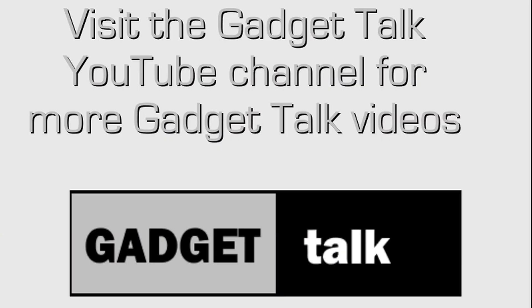If you found this review helpful, please click on the thumbs up button below the video and be sure to subscribe to the Gadget Talk channel to be notified when I post new videos. For more information! Bye!